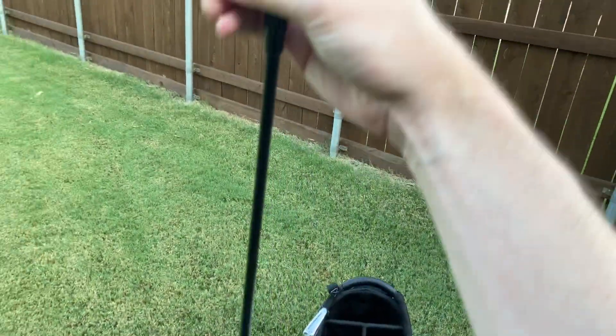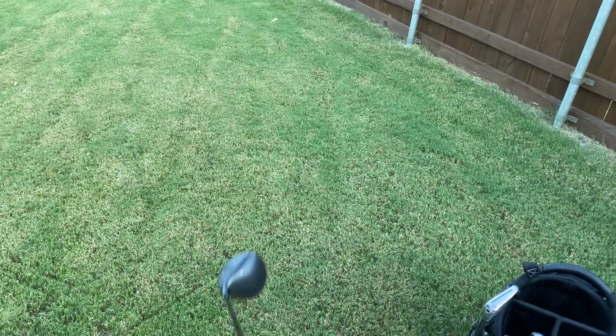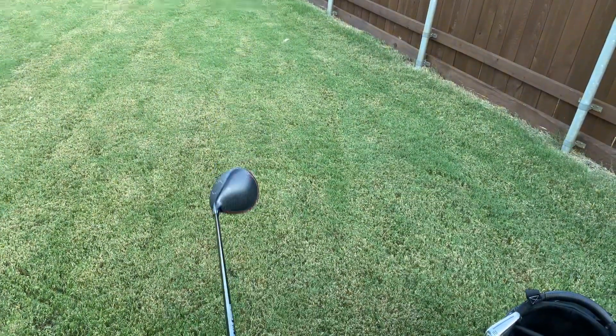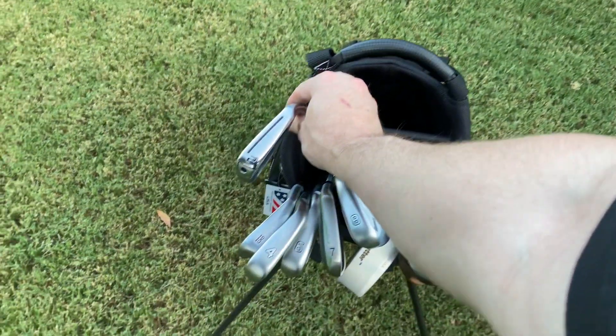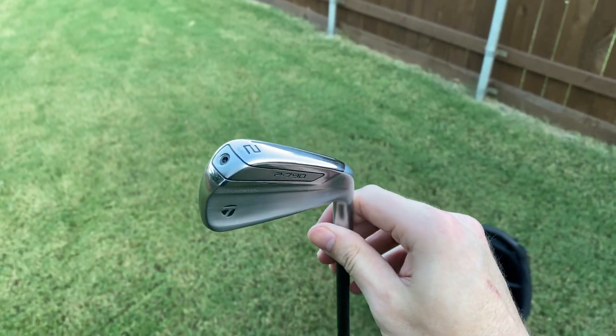Next we have a TaylorMade original one mini driver, 13 and a half degrees. This has been cut down to 37 inches so it's playing as a one-length 7 iron. Finally we have the TaylorMade UDI 2 iron for that extra forgiveness off the tee.